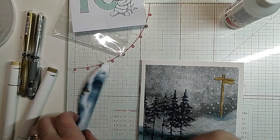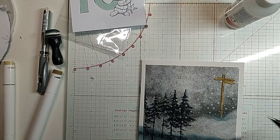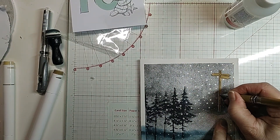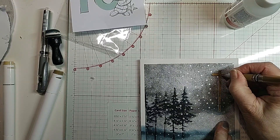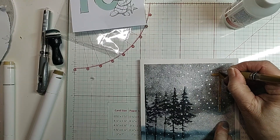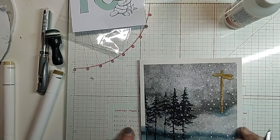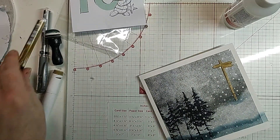So I'm just going to add some gold to this wee bit of embossing down there, just on these wee bits.